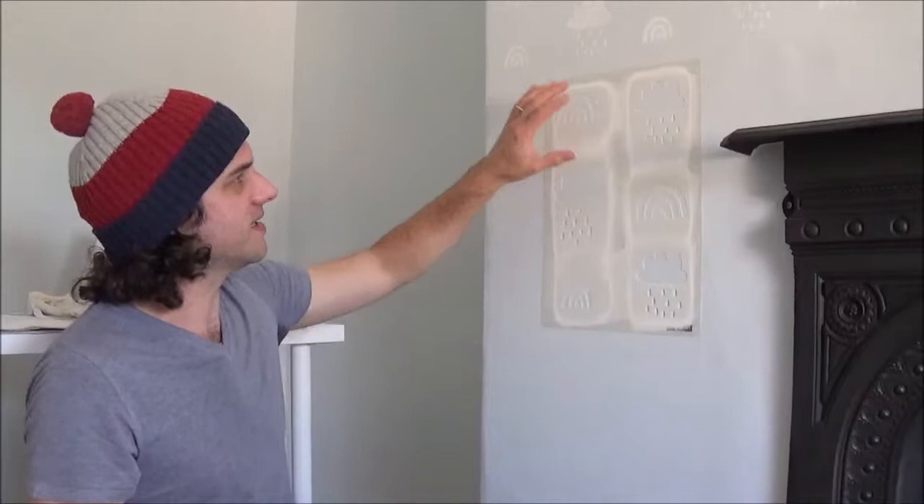Down to the side of the fireplace and position my stencil. I'm going to carry on down to the bottom as far as I can go, and then there's going to be some awkward bits to do — down the side here, across the top, and also the side of the wall that I mentioned earlier. To do that, I think I'm going to cut my stencil up in a way that suits me so I can work with the stencil to get into these more awkward areas.